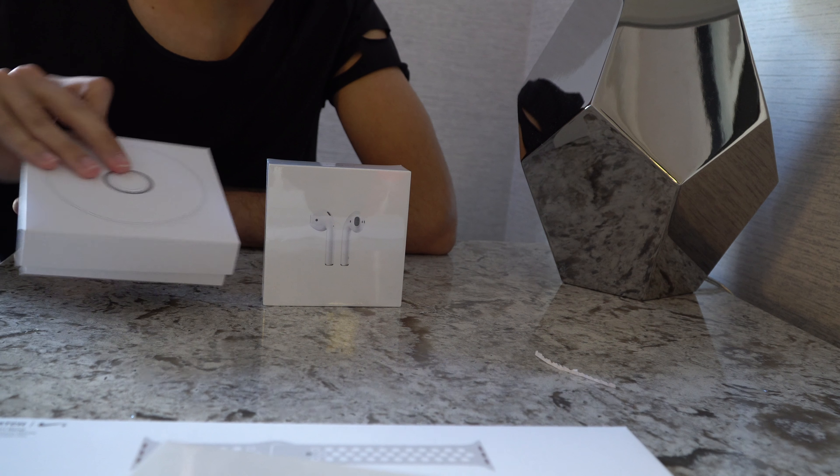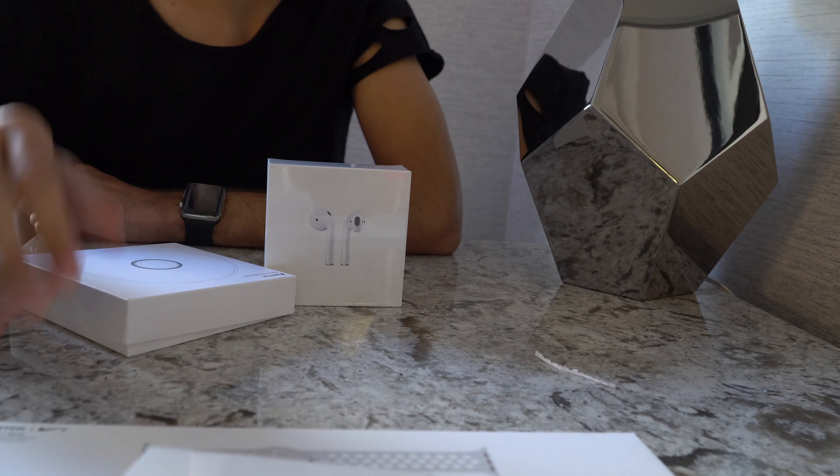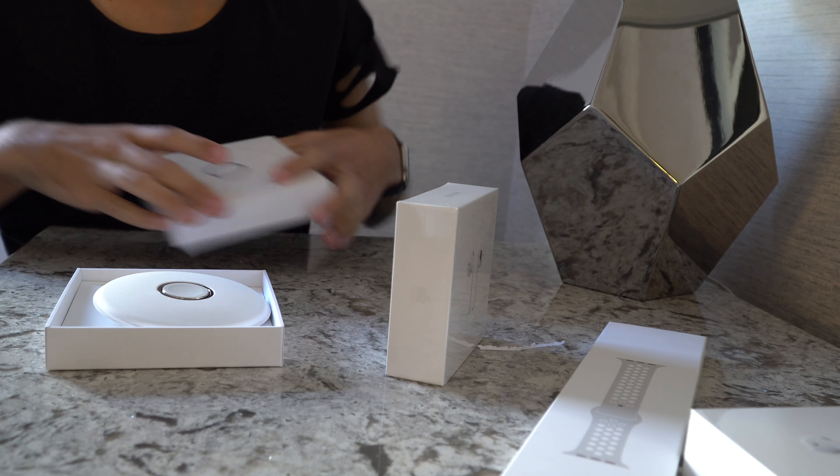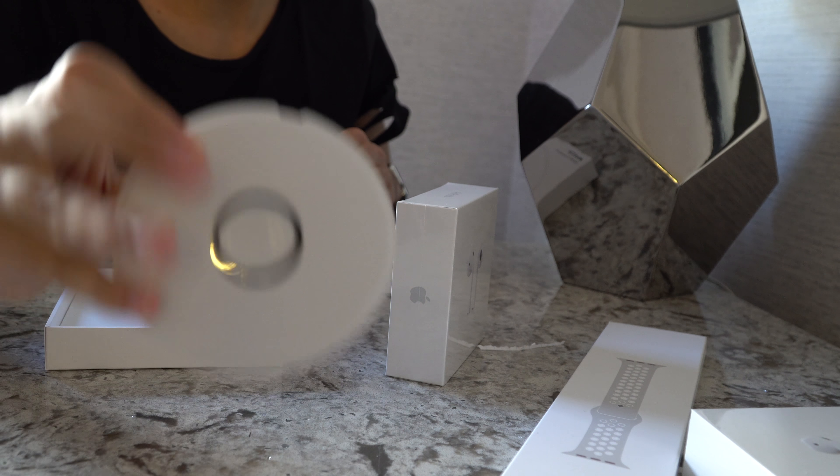What is up guys, iWatch here and today we are going to unbox the Apple AirPods, the Nike band and the Apple Watch charger. Let's get started.